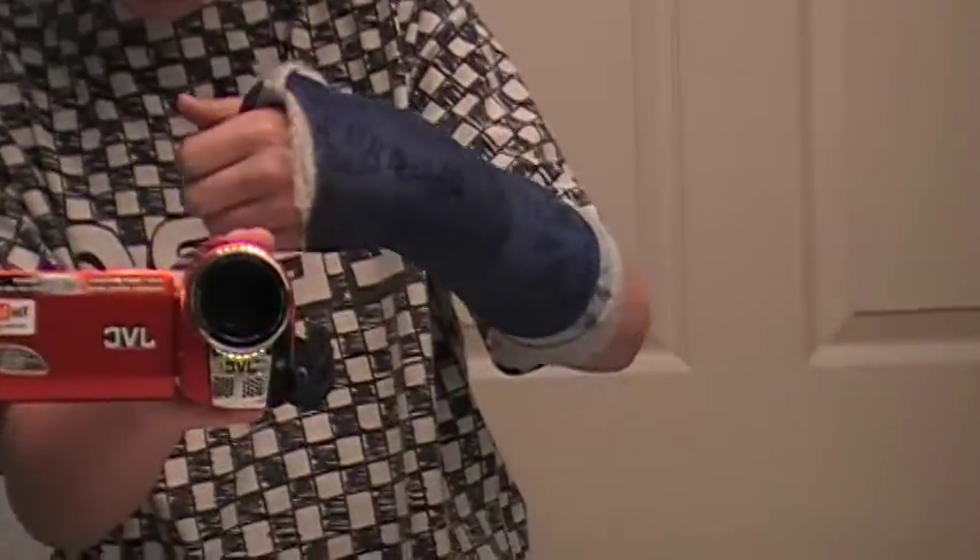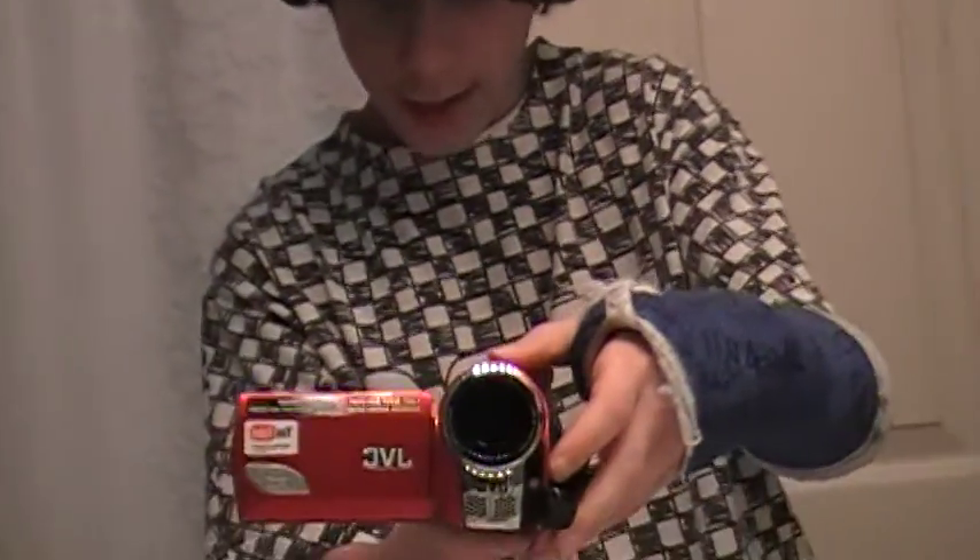I'm going to be bringing on more skate videos, but I broke my wrist and the cast is coming off in like a week, so I'm going to start making some skate videos.